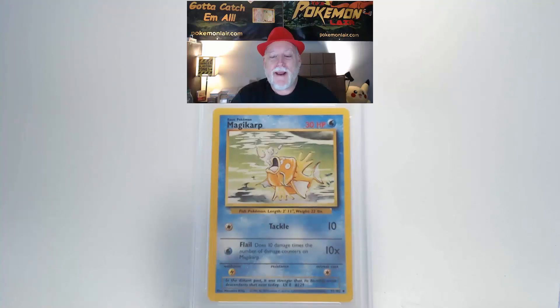We're looking at a 1999 Pokemon Game Base Magikarp, the number 35 card. The surface is really clean — I really like this card. The edges and corners look nice and clean. Looking at our centering from top to bottom, it's within spec, but left to right I think we might be going out of spec towards the right.